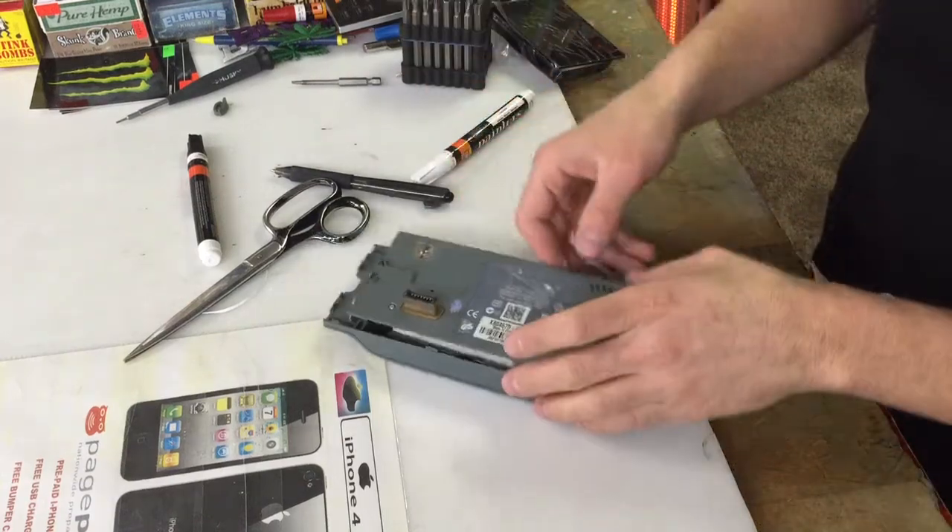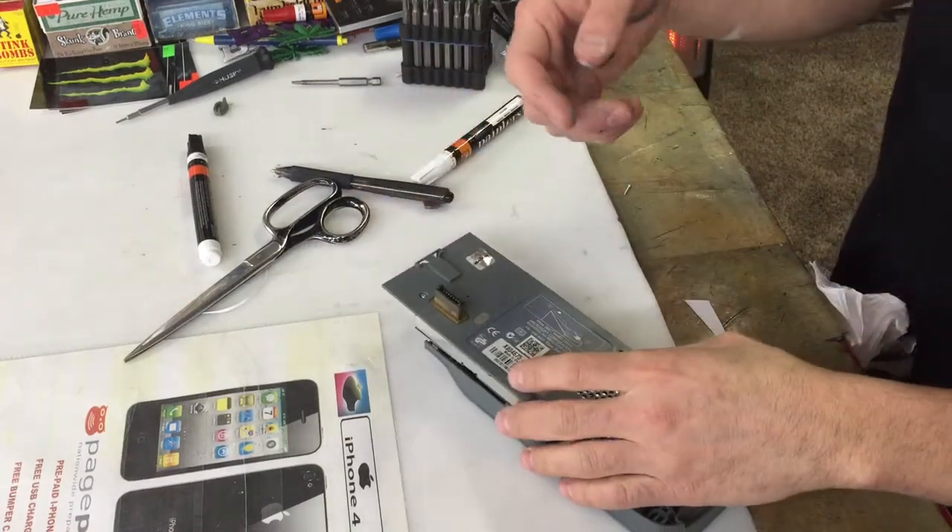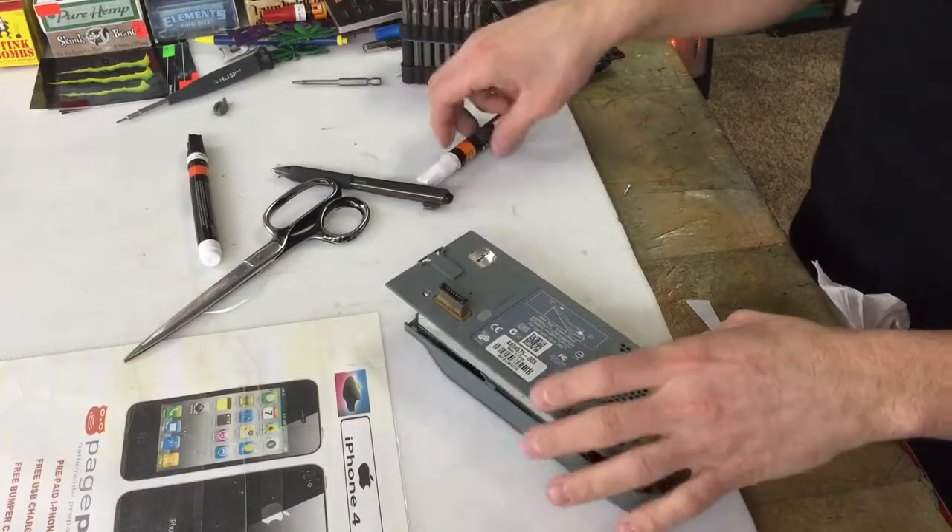How to change out an Xbox 360 hard drive. I'm recording it, putting it on YouTube.